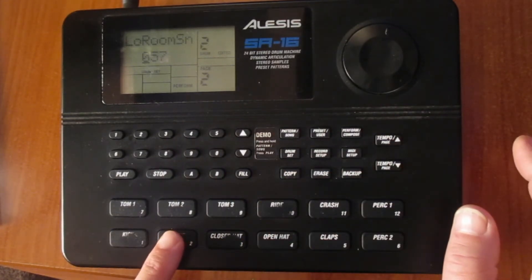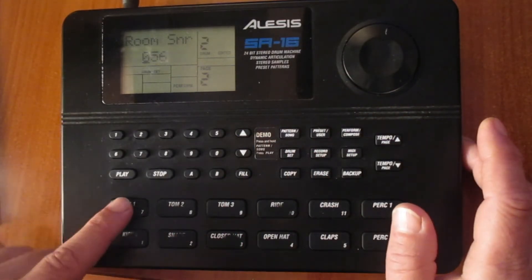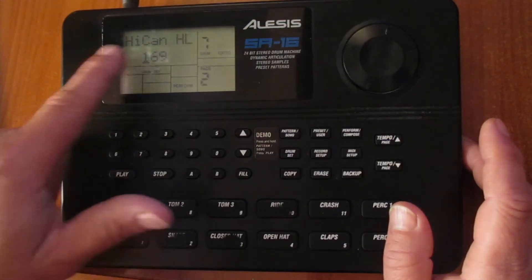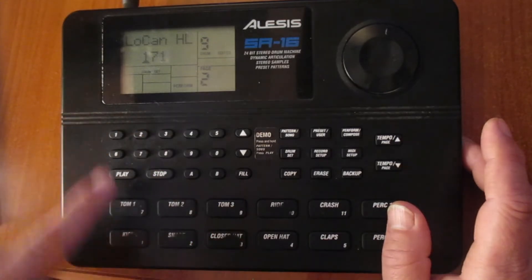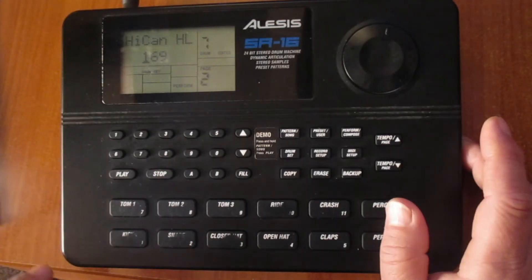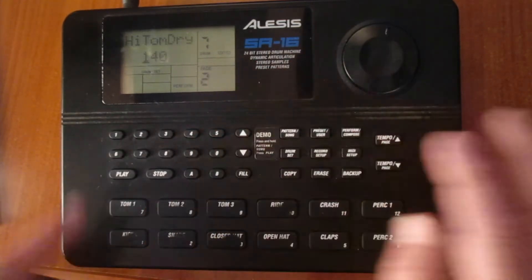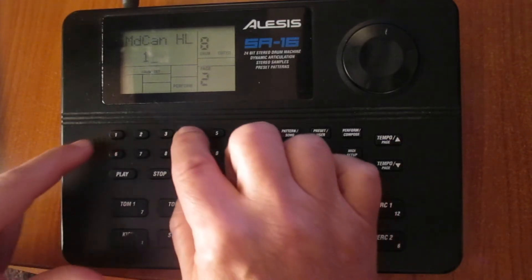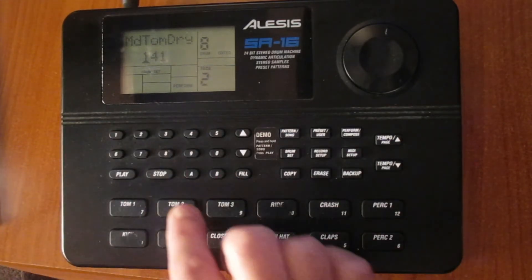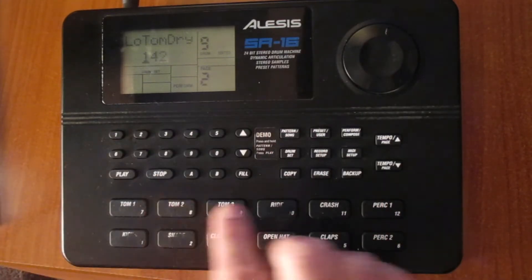On the snare, I'm going to put the room snare. On the toms, we have a high can, mid can, and low can. I didn't fancy those ones. I'm going to put a high tone dry here, middle tone dry here, and low tone dry here.